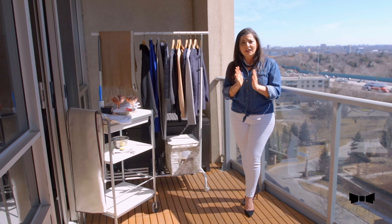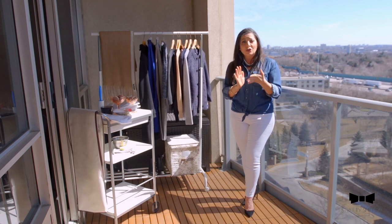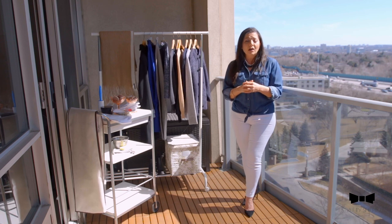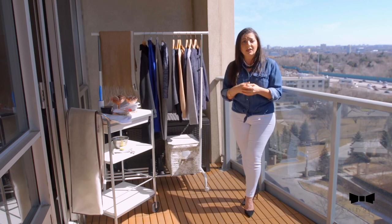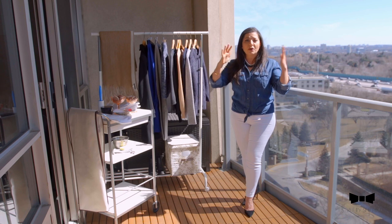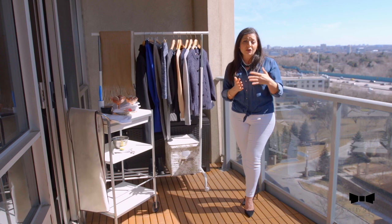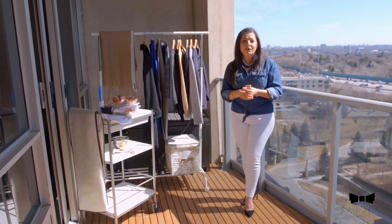Also, throughout the winter, they have kind of been stacked and packed in your closet. Especially if you live in a condo like me, it does tend to get really hot in a condo — even if you don't have your heaters on, you do get the heat from the other units. So this is a very good way to prepare your clothes as you want to pack them away for winter.